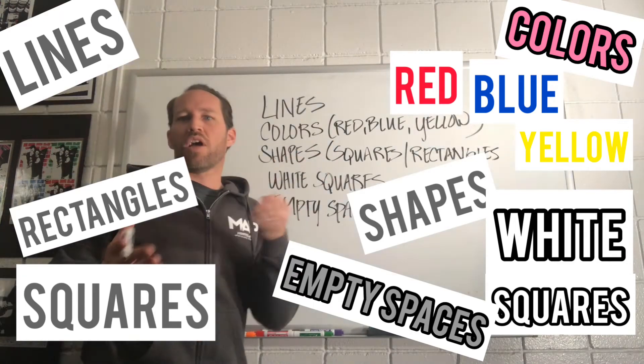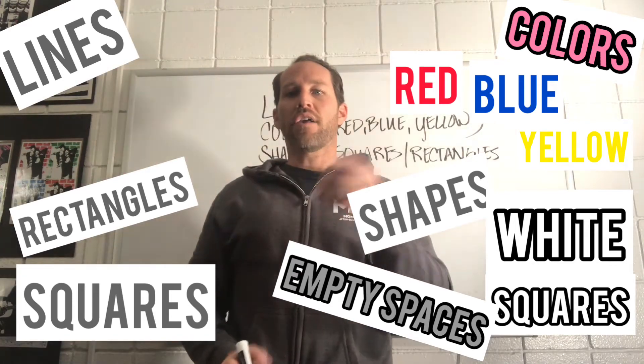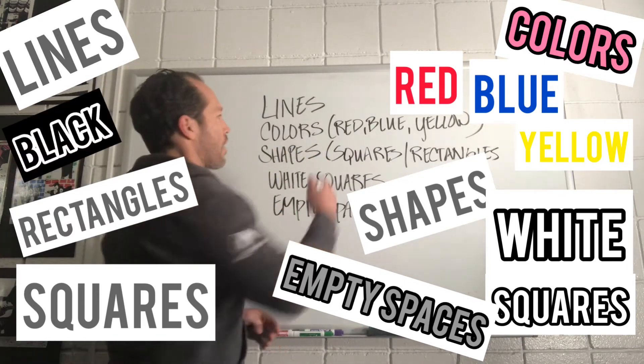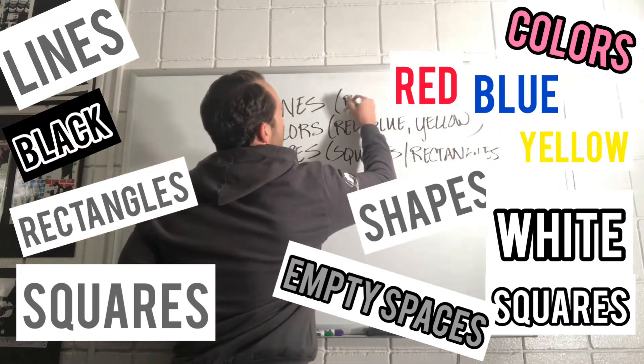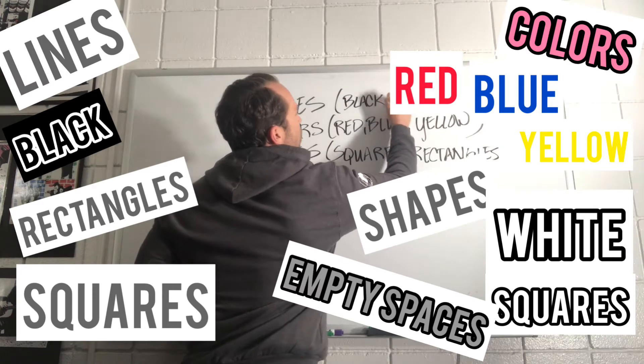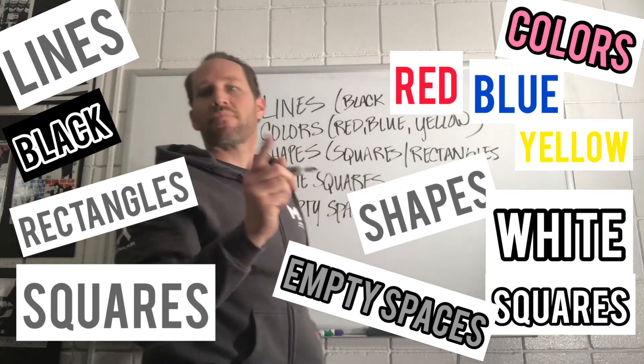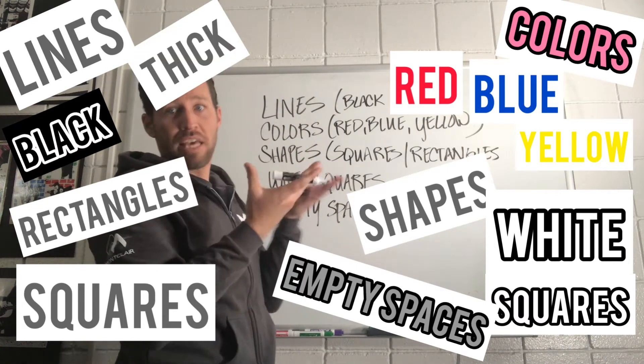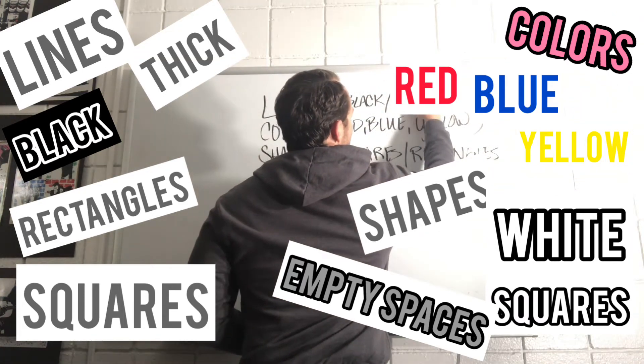All right, so there's a lot here. Not just lines, but what color were the lines? You said black, right? Black. Was there anything else? Those lines weren't just black, but they were like thick black lines.